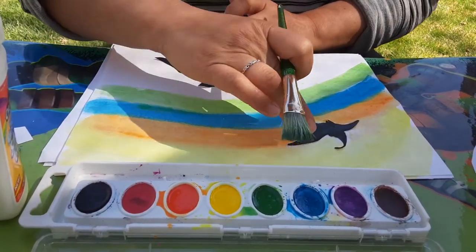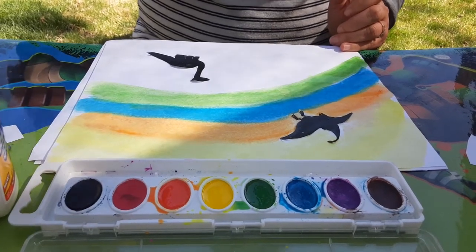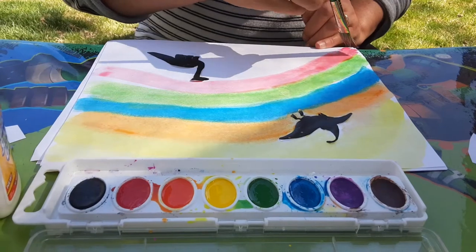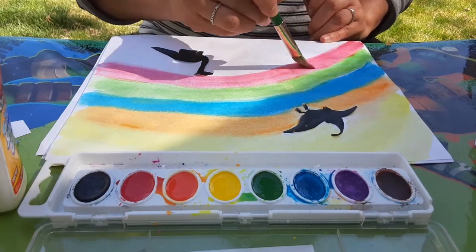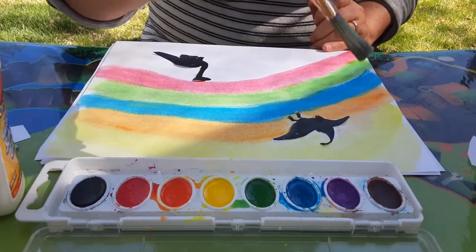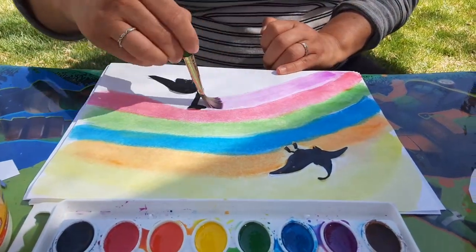These guys are coming under — stay in there! More green. I think this is gonna look so cool, guys. Let's put red. I hope you guys are doing lots of art at home — it's so good for you. Good for your soul, good for your fine motor skills, your gross motor skills. Just good for you all around. Purple.